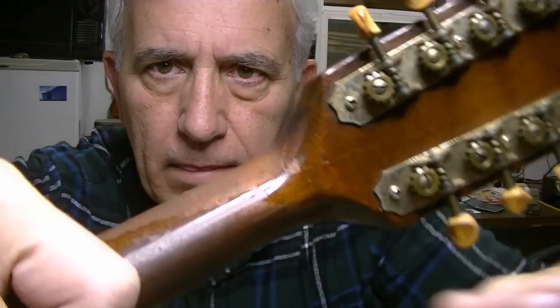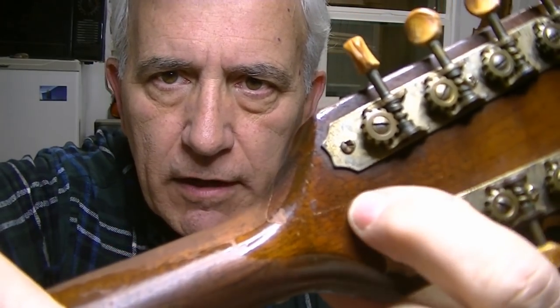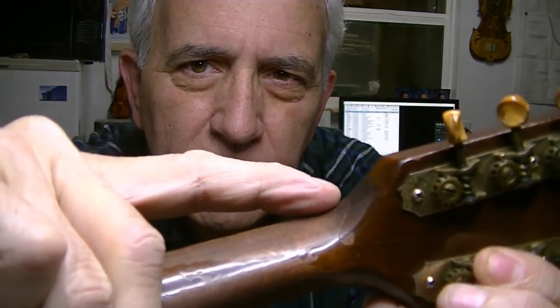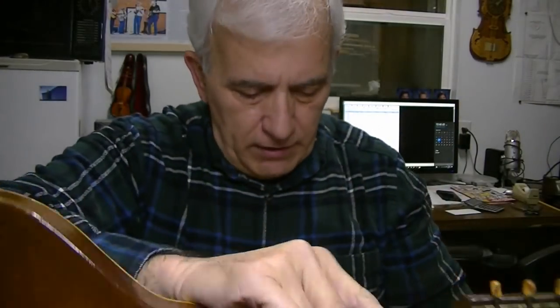We definitely have our work cut out for us. When I opened the case originally, I made some notes to myself. One note says hairline crack on the back of the peghead. If you look here, it's very hard to see, but there's a little hairline crack that wraps around and goes back up. You can kind of see it there. I'm not sure yet how bad it is.